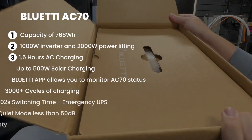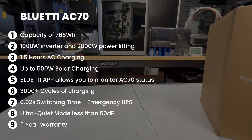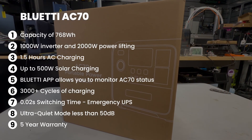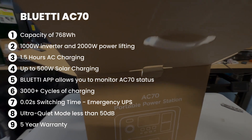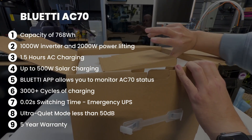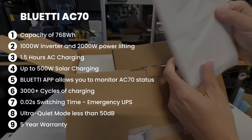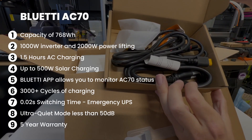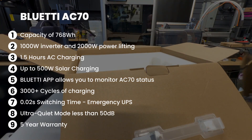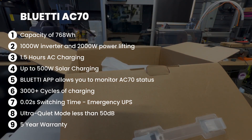Now let's go over some of the specs. This is the Blue SETI AC70. It has a capacity of 768 watt-hours, a 1,000-watt inverter, and 2,000-watt power lifting. It's capable of charging in 1.5 hours for AC charging, and it can charge with a solar panel of 500 watts. It has a Blue SETI app to monitor it, and it can be charged up to 3,000 life cycles. It has a 0.02 switching time for emergency UPS, ultra-quiet mode at less than 50 dB, and the Blue SETI 5-year warranty.